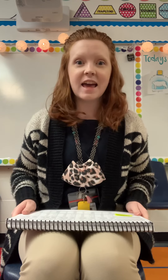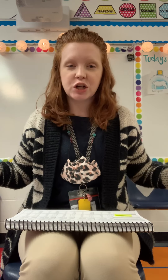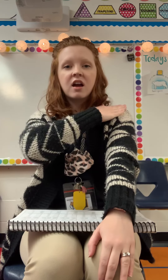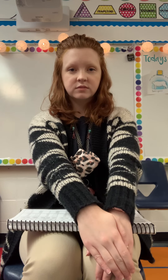Alright, now our next word game. I'm gonna break up a word into its parts and I want you to put that word back together. When I say it, I want you to smush it together and see what word it is. So our first word is c-o-l. Coal. Good.